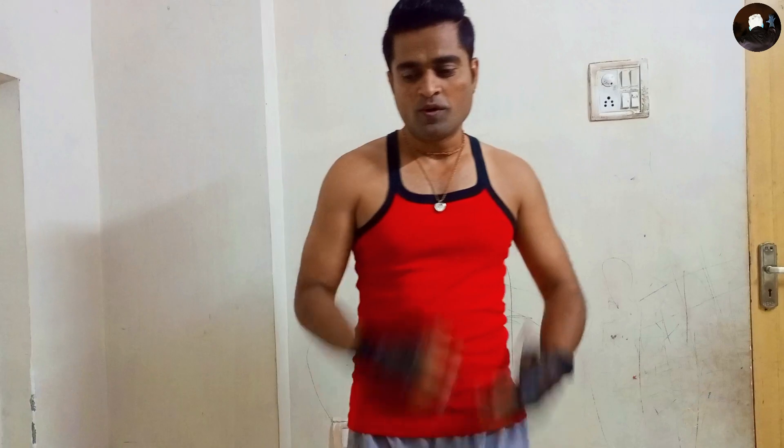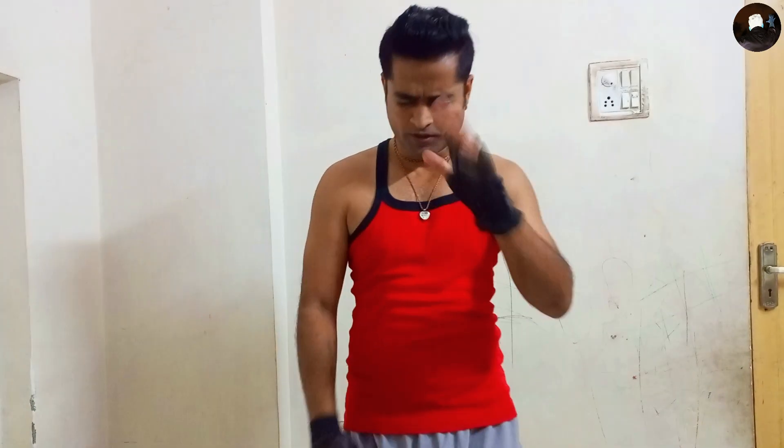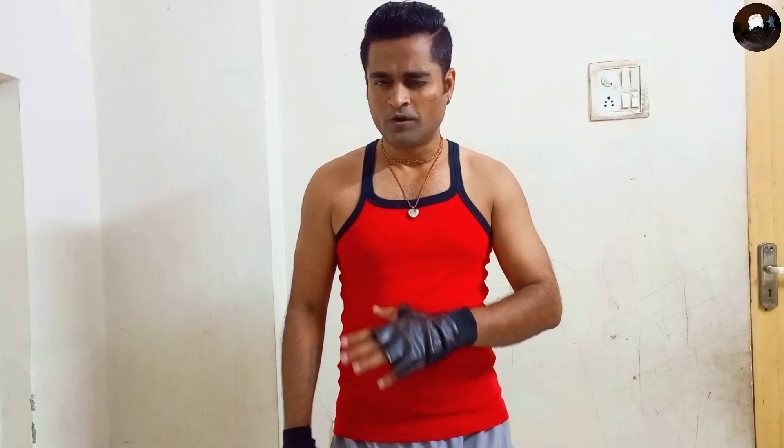Hello guys, welcome to my Respected Journey. My today's workout is a shoulder workout. So let's start our today's workout with Namaskars, okay, without wasting time.